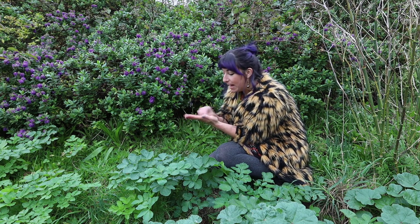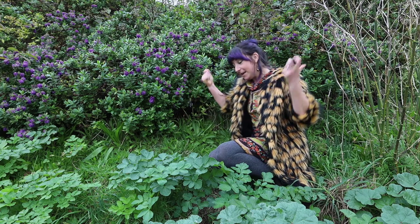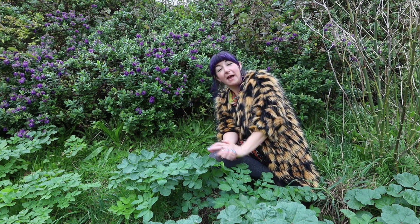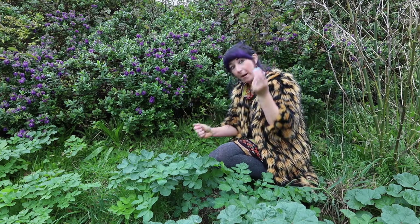It's a magic heal-all, so I recommend keeping some in your pocket as a magical healing balm when you're out foraging. It's just started to rain so we're going to run up into the woodlands. That is ribwort plantain.